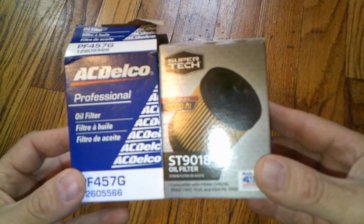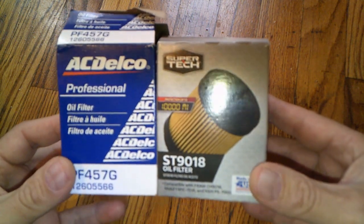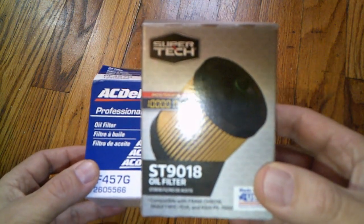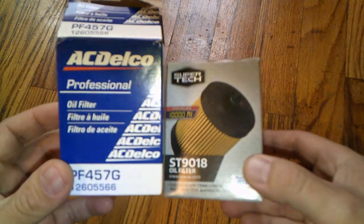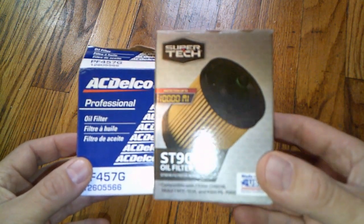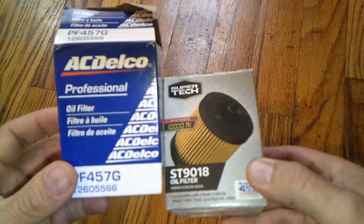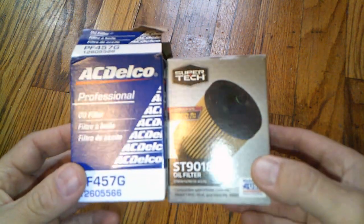It's time to do some wrenching. I have here two cartridge oil filters that both fit the same vehicles. This is a Super Tech for $2.97 at Walmart, and the AC Delco went for $6.97 at Walmart. The Super Tech is rated for 10,000 miles and 99% filtration at 30 microns. The AC Delco is just rated at 30 microns — no percentage and no mileage listed. They're both made in the USA.